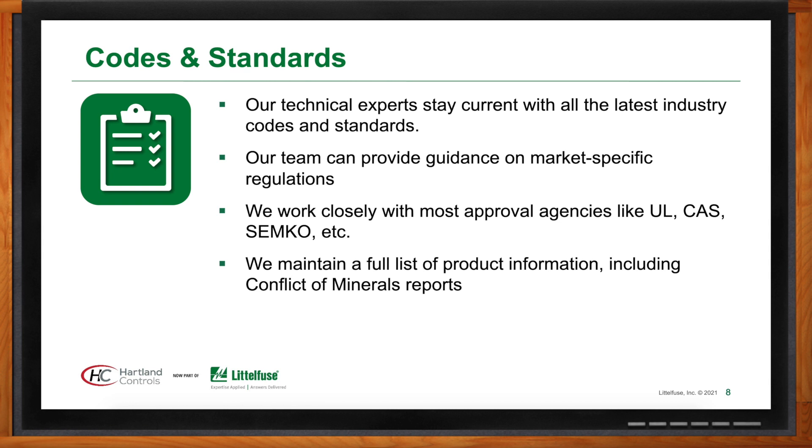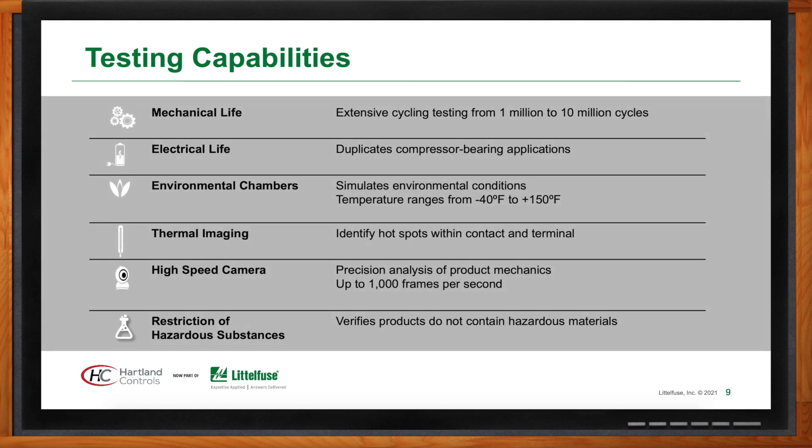Heartland Controls 100% tests their products before they ship from the Shanghai facility. Their engineering lab in Rock Falls, Illinois can test products for mechanical life or electrical life. They have environmental chambers for sub-zero and elevated temperature testing, thermal imaging cameras to detect hot spots and high-resistance joints in electrical connections, and high-speed cameras to dissect mechanical devices. For example, they can cut a contactor in half and film the contacts to look for contact bounce, which would create excess arcing.